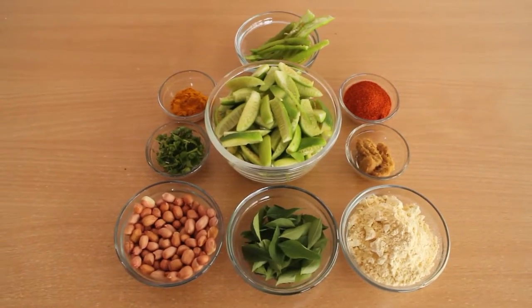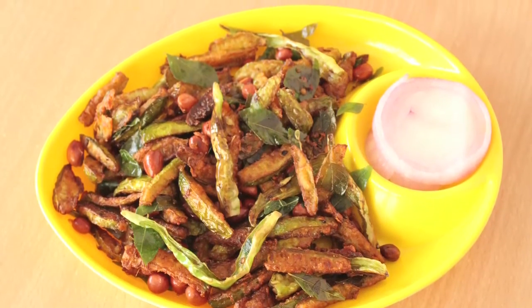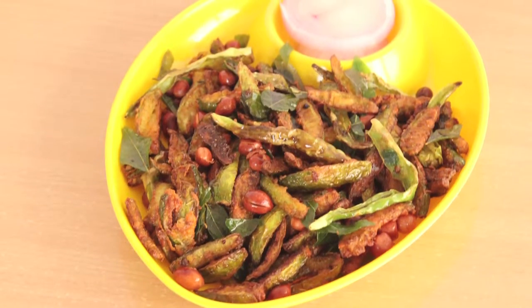Hello viewers, welcome to cooking making. This is Rosie and today I am going to prepare a new recipe for you. Today I am going to prepare a snack item and you can use this snack item as a side dish also. I am preparing this snack item with tindora — you can call it gherkin also. So I am going to make a snack item with dhondakar.